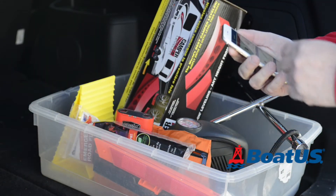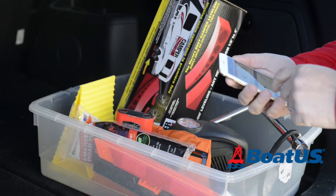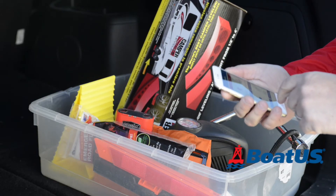In your toolbox should be the BoatUS app — you can call for a tow both on the road and on the water.